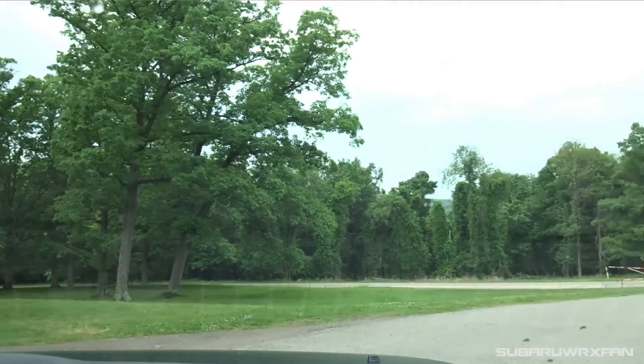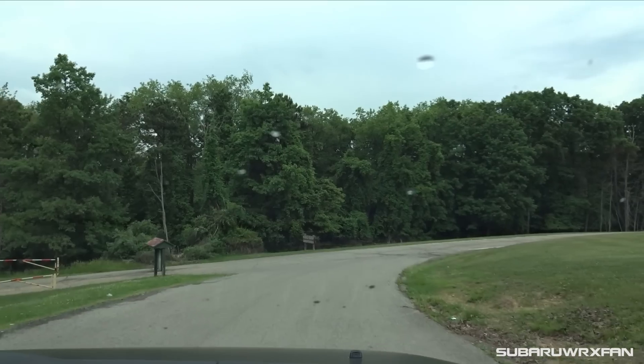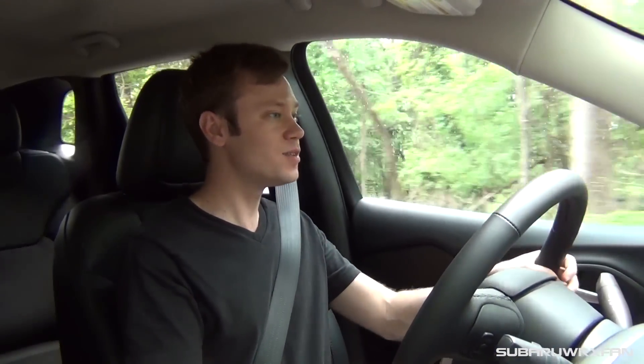Setting off for the drive in the 2015 Jeep Cherokee Trailhawk. First thing you notice is you do sit up a little bit higher, like you would expect out of a Jeep SUV — it's a very commanding driving position. Another thing you notice is it's extremely smooth and quiet. Jeeps are just so refined — it's such a far cry from the Wranglers of the past. This actually feels extremely luxurious, which is something you couldn't always say about Jeeps in the past.